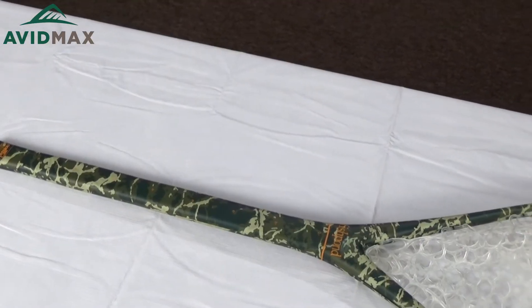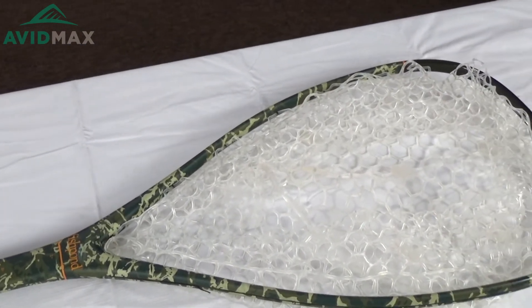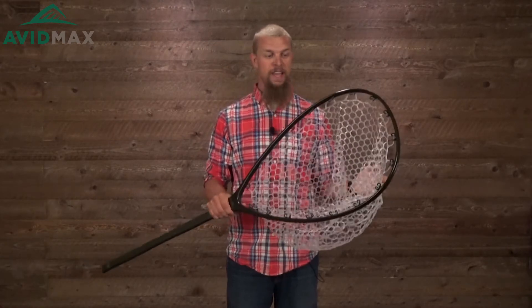One of the great things about this net, especially with as deep a basket as it has, is you can just keep the fish right there in the water. Just let the net stay in, take your pictures of the fish while it's in the water, hold them there while you're getting your gear ready, and you can even keep the fish in the water as you're working to get the fly out of its mouth. All in all, the carbon fiber and fiberglass mixed boat net from Fishpond is a great net, and if you're looking for one this size, it's going to be hard-pressed to find a better net.